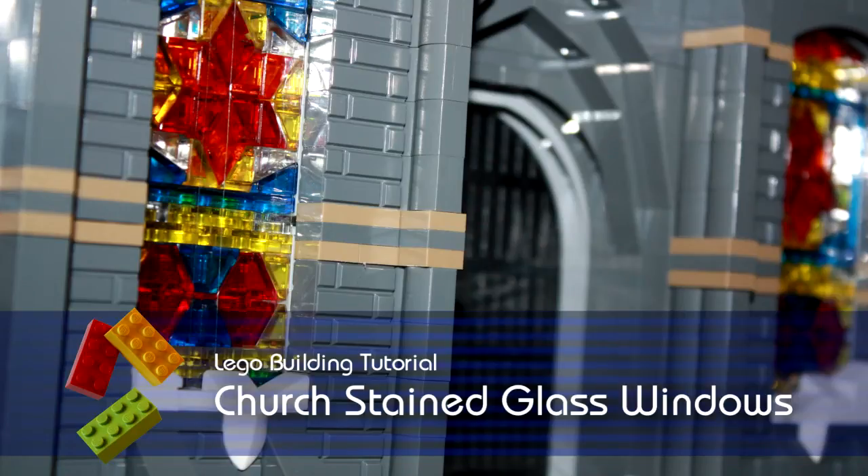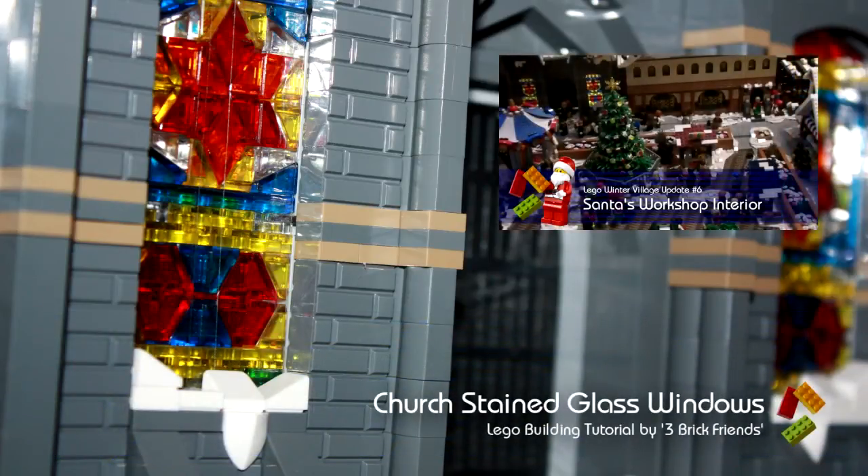Hi, I'm Mike from 3BitFriends. Today I'm going to show you a quick tutorial on how we built the stained glass windows in our church, which is currently in our Christmas Winter Village mock. If you want to see update 6, click on the link on the screen.